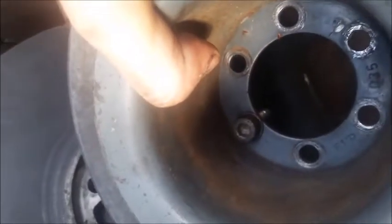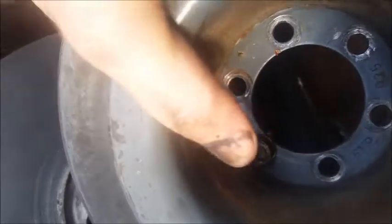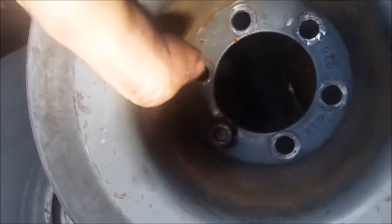This one goes over the top and it's got a little notch on the inside as well, just underneath my thumb area. Now it's time to bolt it all up.